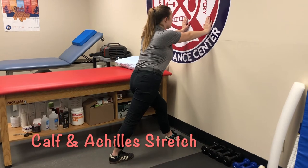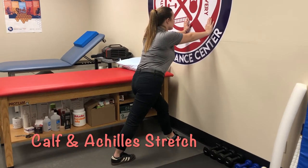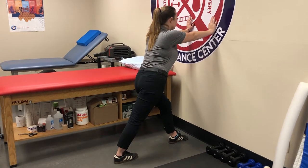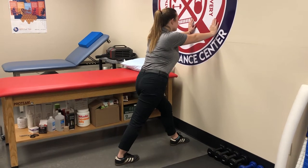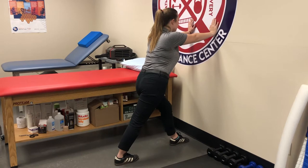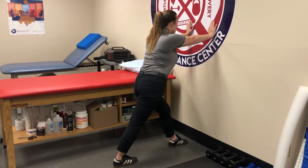This is two stretches for your calf and Achilles. The first stretch, you can use a wall, leaning against a wall — she's stretching her right leg. Keys here are the back foot is facing straight ahead forward, the knee is straight, and the heel is on the floor — that's the back leg. You can hold for 20 to 30 seconds, repeat it two to three times.